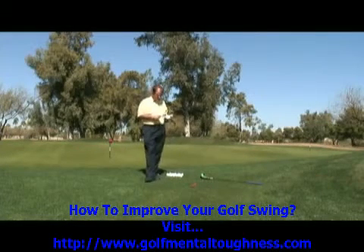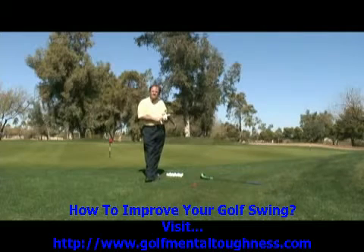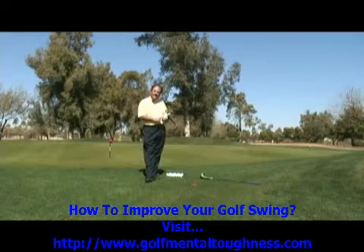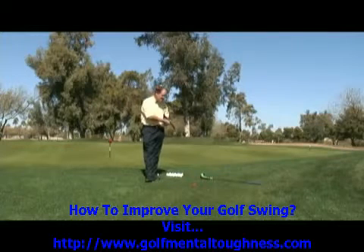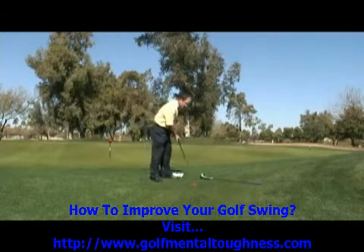The first way is the conventional way. You could use a five iron, a seven iron, and a nine iron to chip with. Five for the long chip shots, seven for the medium chip shots, and nine iron for the short chip shots. Let me show you the method and how easy it is to use.